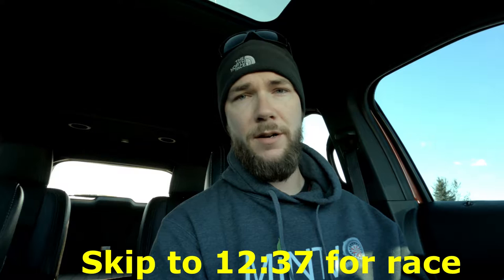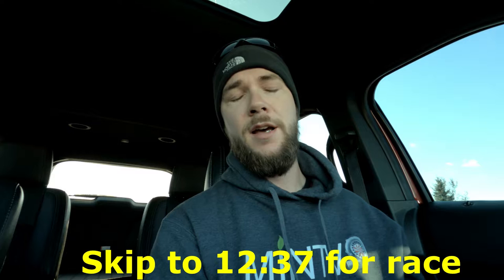Hey, how's it going? Welcome back to a new video. Today is going to be a bit of an update and review again on my Explorer running the Gearhead Auto Octane tune. Stay tuned to the end of the video because there's a little bit of a grudge race. I'll put a timestamp in the description so if you want to skip ahead to just the race, you can do that.